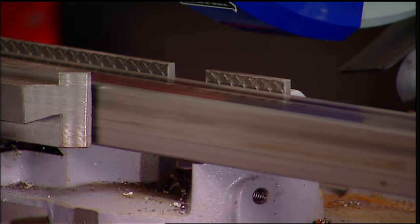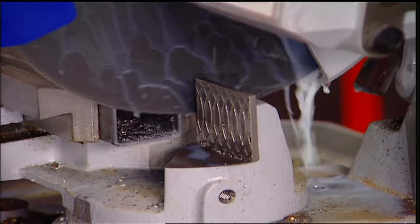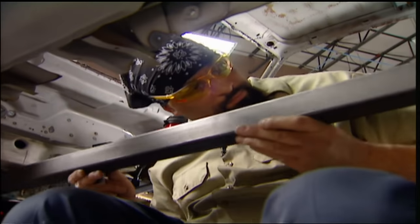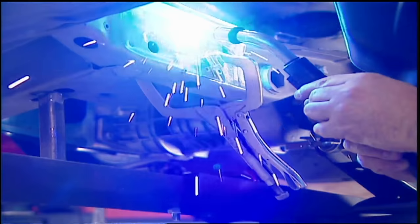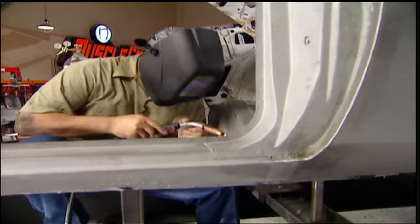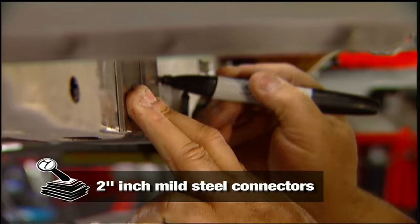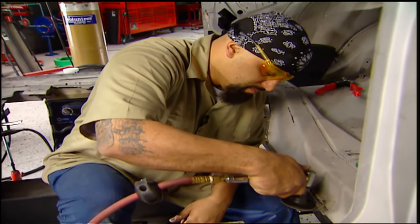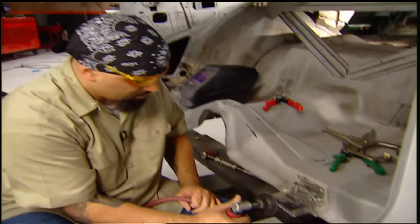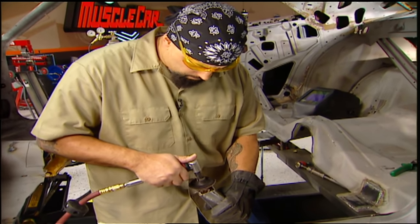Subframe connectors help eliminate flexing. If you're adding performance to a unibody car, they're a must. We'll use eighth inch plates on both sides of the floor to anchor the connector. Our 700 pound crate Hemi puts out 650 pounds of torque. Without frame connectors, it twists this car apart. These babies are going to stiffen this thing up big time.